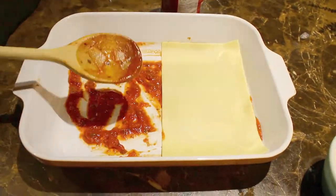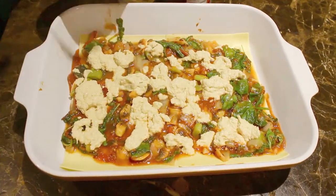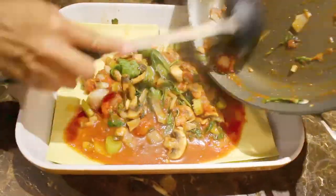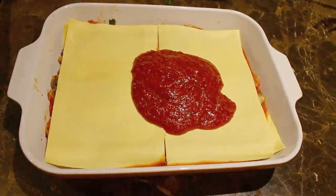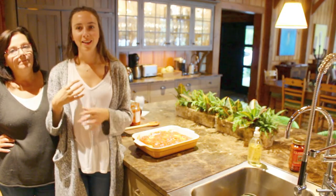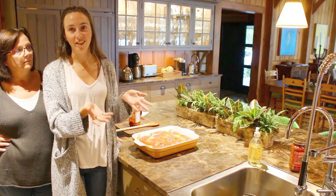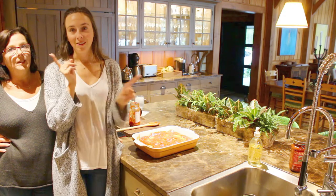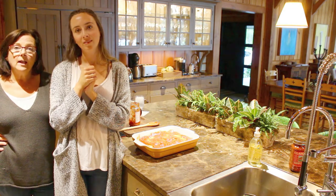We're going to use fresh lasagna noodles so that we don't have to precook them. Make sure you purchase vegan lasagna noodles. Unfortunately, we couldn't find any vegan shredded cheese up in the Biscopa area. At home we would usually get some vegan shredded cheese and put that on top to bake it, but since we didn't have any, we're just putting tomato sauce on top. If you do have vegan shredded cheese, definitely use it. We're going to cover this with foil and bake it in the oven for 60 minutes at 350 degrees.